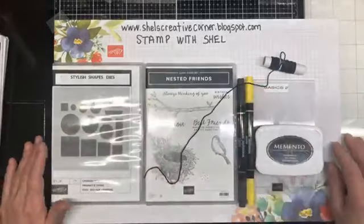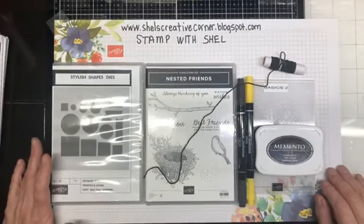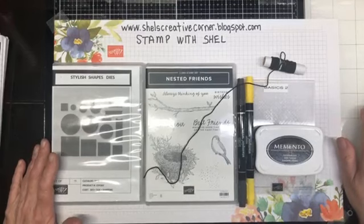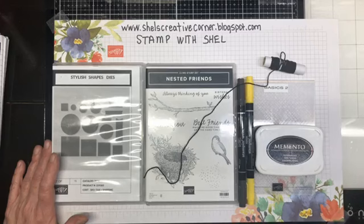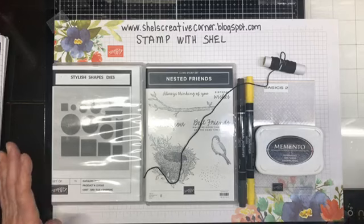Hello everyone and welcome to Stamp with Shell. My name is Shell Anderson and I'm an independent Stampin' Up! demonstrator located in Winnipeg, Manitoba, Canada. Today we are going to be doing a technique called Markering and we are going to be using the Nested Friends Bundle along with the Stylish Shapes dies.